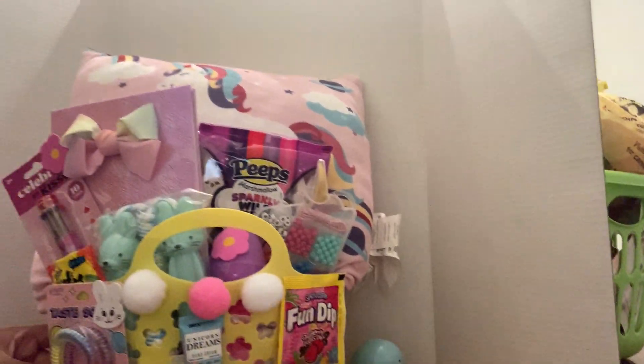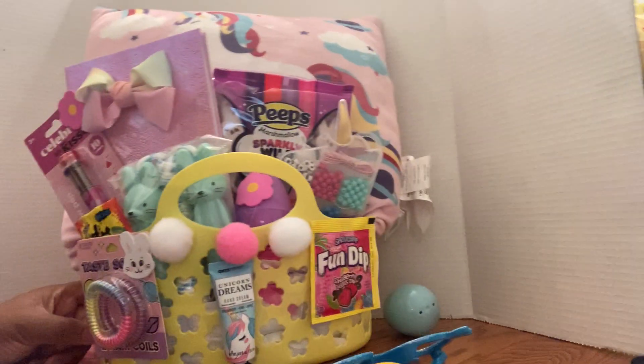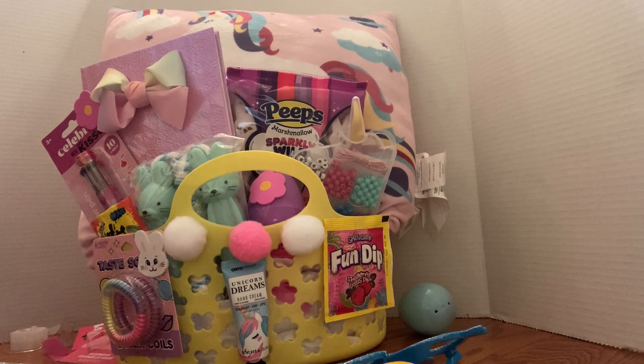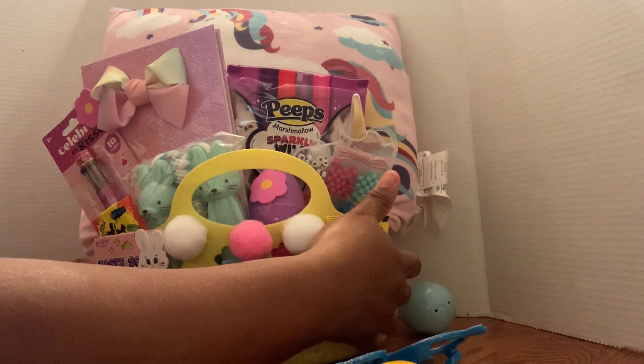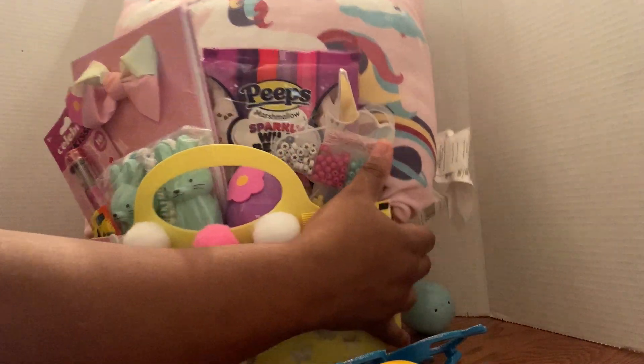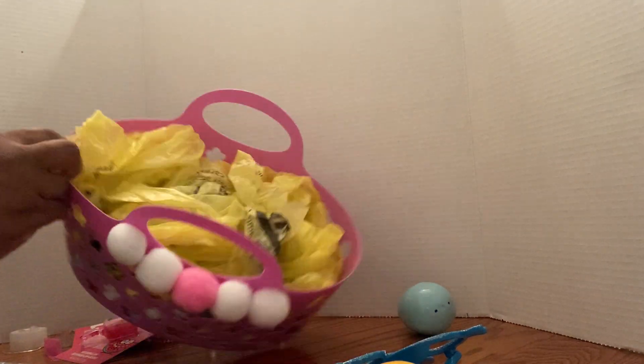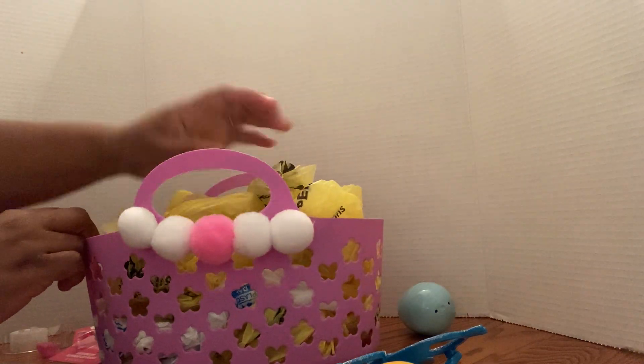All right, basket number one done! I have a whole bunch of stuff in this area — I'm just trying not to show y'all the clutter of making baskets because it becomes a lot. That's why I got my cute little whiteboard here to kind of shield you guys. All right let's do one more basket. Here is the next basket I'm gonna do — you can see it's filled with Dollar General bags and some warmer bags.